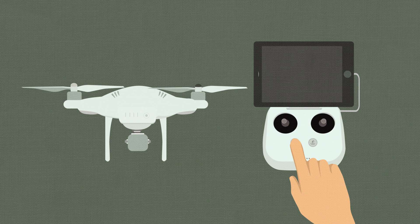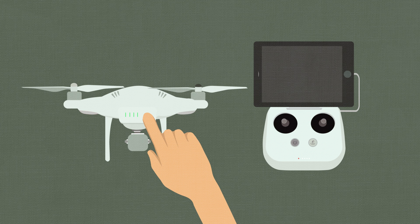Turn on the remote controller and the aircraft. Ensure the aircraft's self-check is functioning properly.